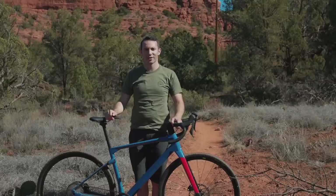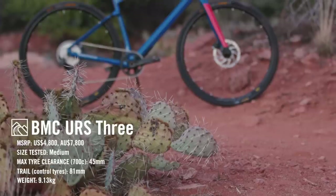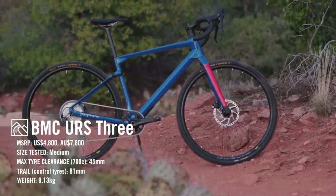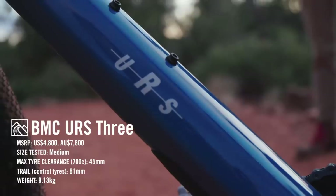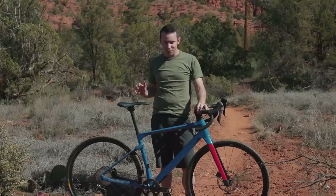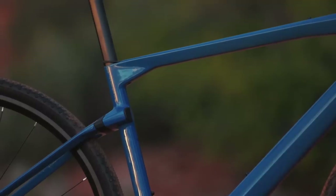Hi, I'm Dave Rome, Tech Editor at Cycling Tips, and I'm here in Sedona, Arizona on the Cycling Tips Gravel Bike Field Test to test this — the BMC Erz 3. This is a bike with two names: it's the Unrestricted or the Erz. Either one works, but what you need to know is it's BMC's first real entry into the gravel bike world. It's the love child between the BMC Team Elite 01, their World Cup winning hardtail, and their do-everything road bike, the Road Machine.